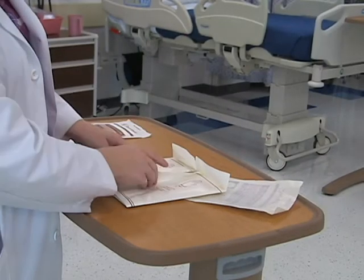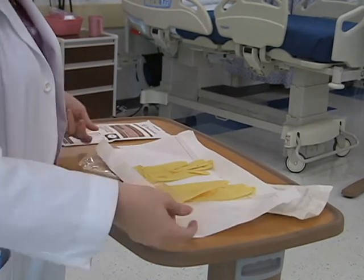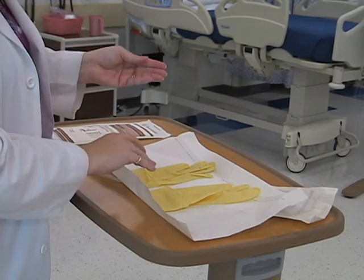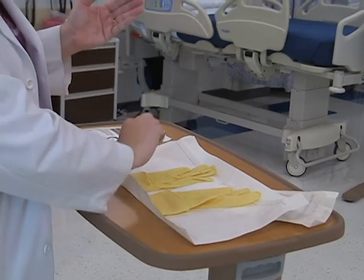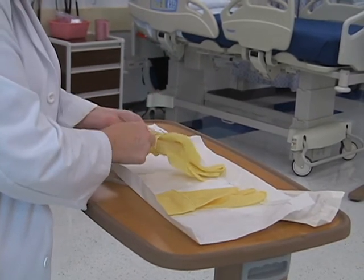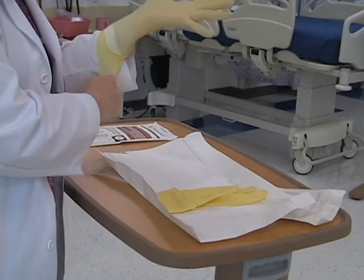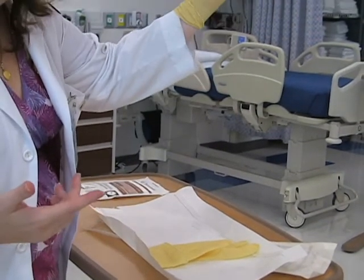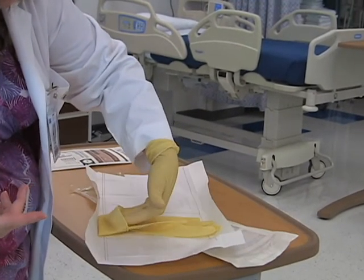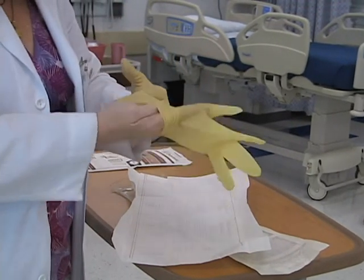So we're going to open it up. As you can see: left, right. Pull it open. And again, using your non-dominant hand, you grab inside the cuff and slide it on to your dominant hand, pulling the cuff down. Using your sterile hand now, you're going to reach inside the cuff — not touching the outside — and slide your hand up.